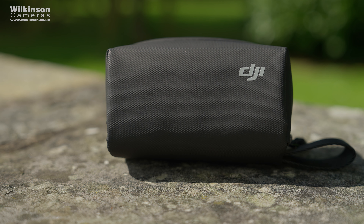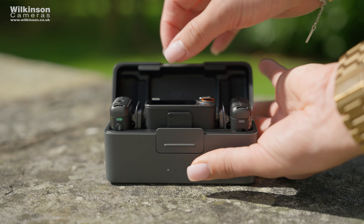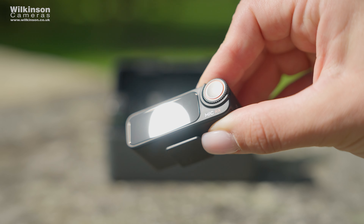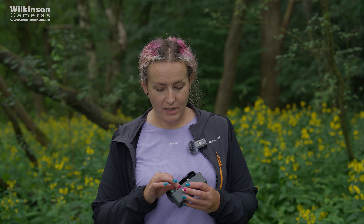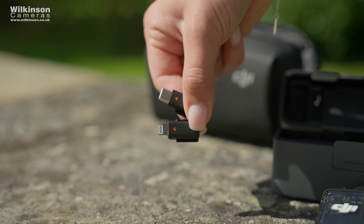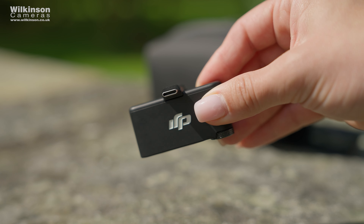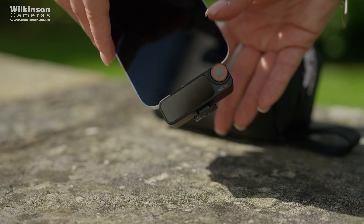We're going to start with what's in the box. You can buy the microphone on its own if you're just using it with a phone, but we've got the DJI Mic 2 Dual microphone kit which includes two mics and one receiver. These come in a neat little charging or storage case which includes your mics, receiver, lightning and USB-C connections, windshields, magnets, as well as the clip to attach everything.